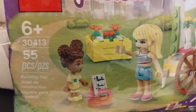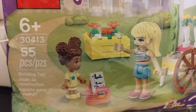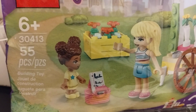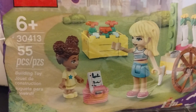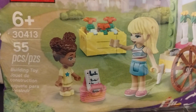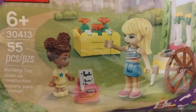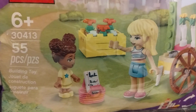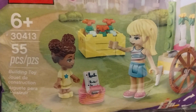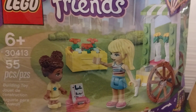Hey guys, Sadler Bricks here again. We got another little poly bag set. This one is 30413. We got Stephanie and Liz — Liz being the little girl in the yellow, Stephanie obviously the other girl. This is what people are calling the flower cart. As we're looking at the poly bag, you can see it's from the Friends set.